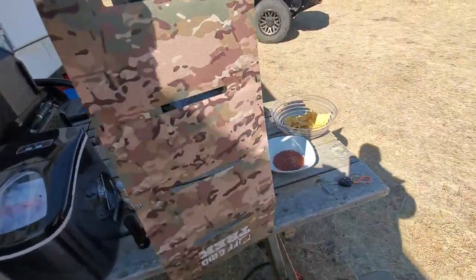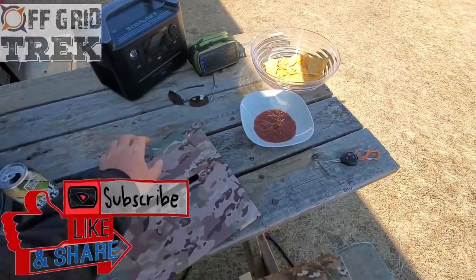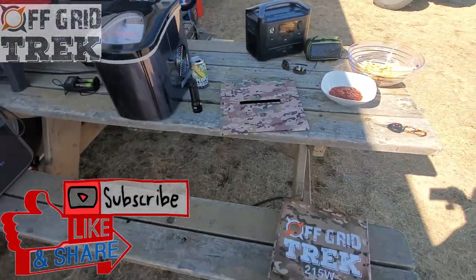This is literally just over a pound and it'll put out 2.3 amps per port, which is quite impressive. Perfect for backpacking and hiking.